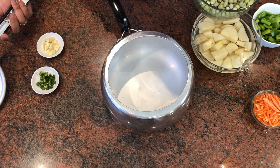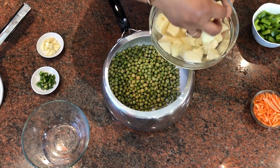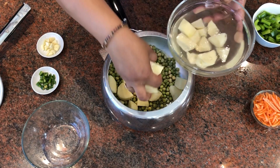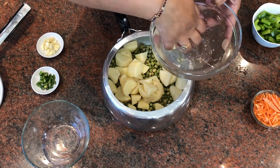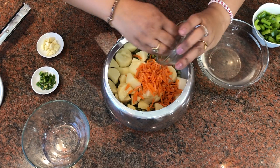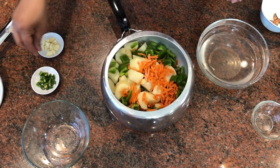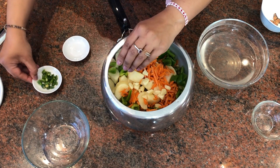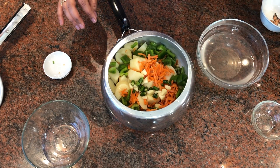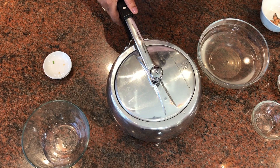First I need to boil all the vegetables. I add the green peas, then the chopped potatoes. I've already washed all these vegetables. Then in go the carrots, the bell peppers, the cloves of garlic, green chilies, and a little bit of water. I'm going to pressure cook this for about 10 to 15 minutes, for four to five whistles.